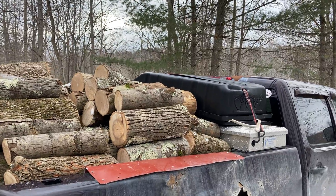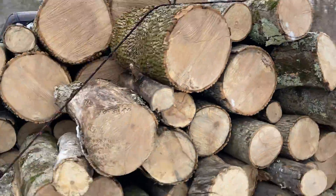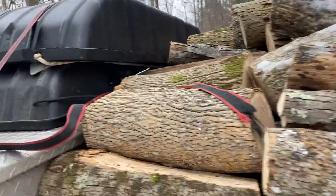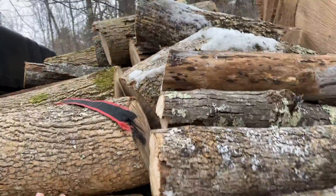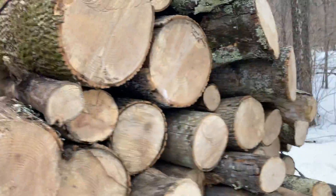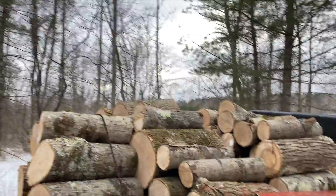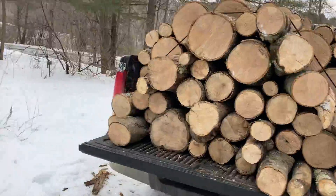This is a YouTube Shorts video showing the full big load we got today. We have the saw strapped in under the sled, strapped in under that strap. We have all this nice stuff all through here, got it strapped in tight, all nicely strapped in.